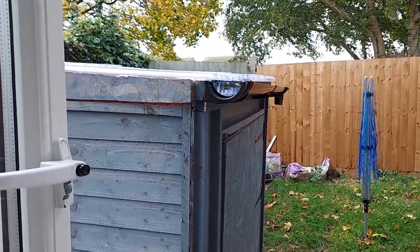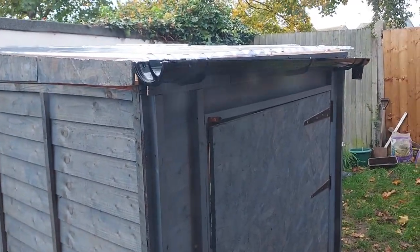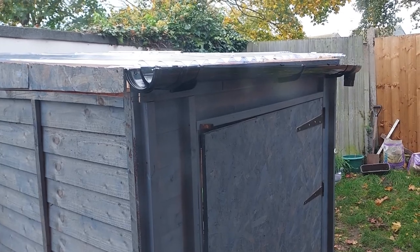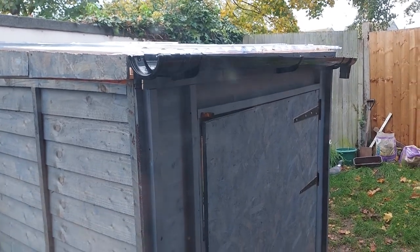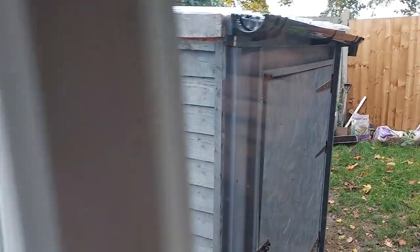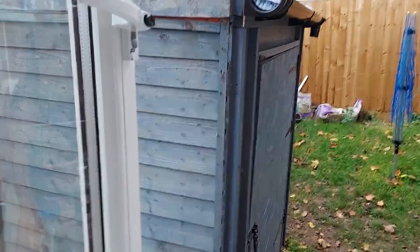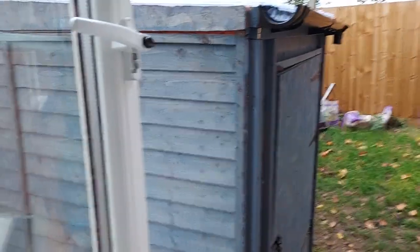I'm going to spin the camera around and show you the gutter — let's pull the blinds up because the shed is just outside the window. Voila! So the gutter is up, nice little drop on it outward, and I'm going to put a downpipe on there and put a drum at the bottom, just like Howard suggested. Thank you very much indeed for that, Howard mate, I really appreciate it.